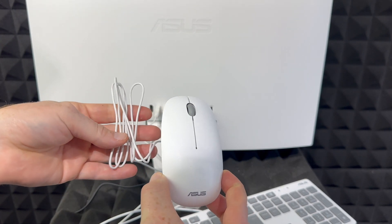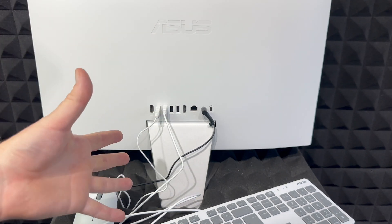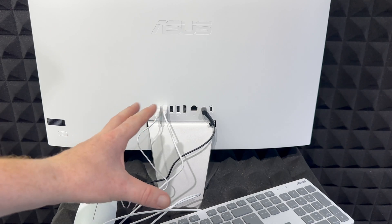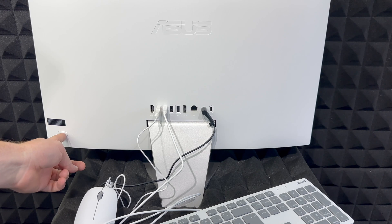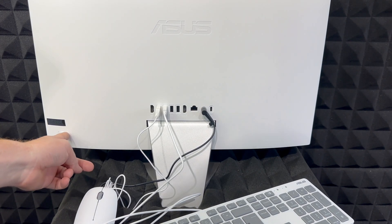So right now my mouse is plugged in and my keyboard — we've plugged in both things. That's how your mouse is supposed to look when plugged in. We have our electricity connected. Now before we get started, I also want to show you the power button on the back, on the right-hand side of your computer.